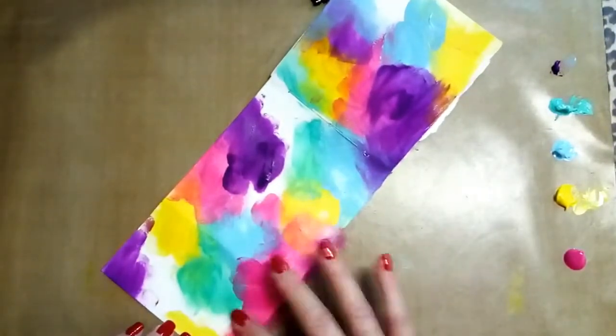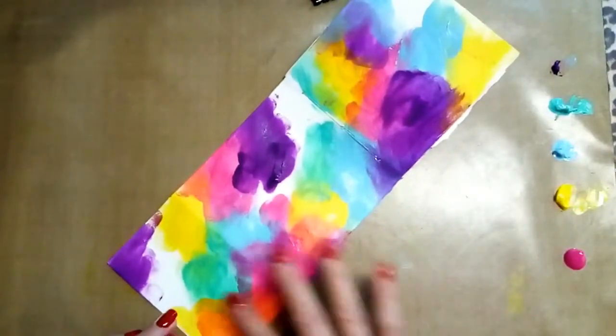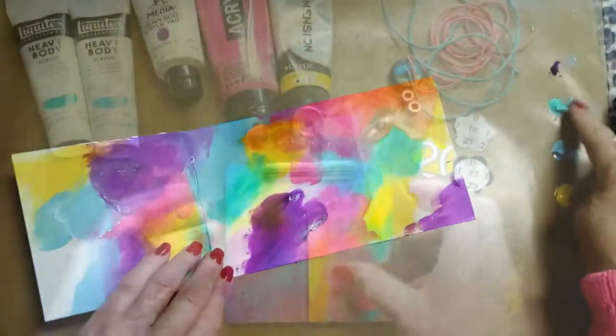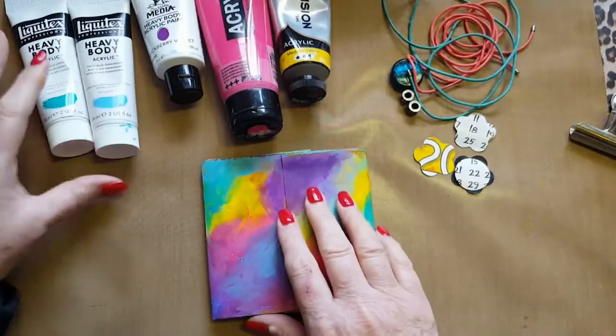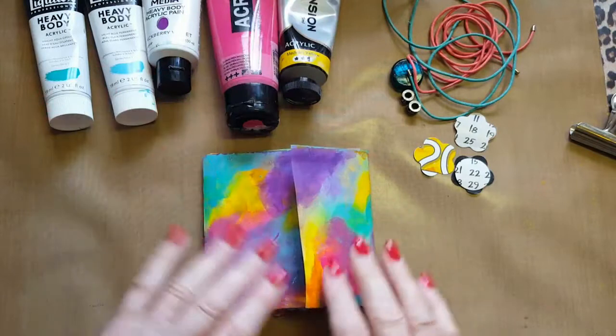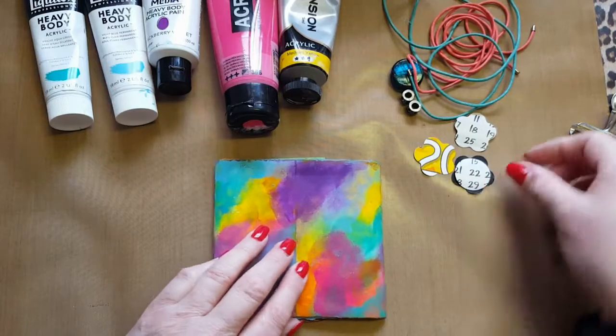And then finally, the yellow is by Montmartre Dimension and it's a medium yellow. I must say that yellow is transparent, which actually served me quite well in the balance of the journal. Initially I thought, oh no, everything else is opaque and the yellow is going to shine through. Well actually, I quite like the effect that it's given me. Now, when using the pink and the yellow, you're going to get a beautiful orange. I've finished the cover and I just love the way the colors have blended.